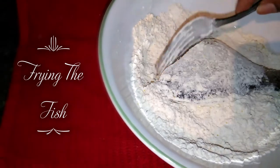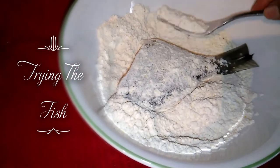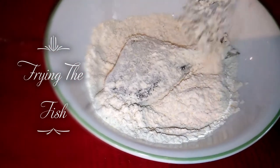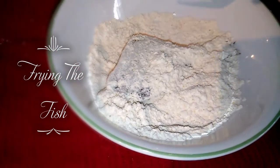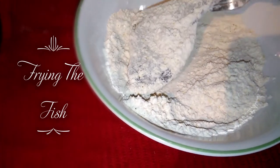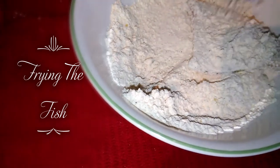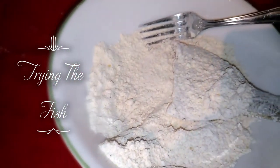So, just like that, I just coat it with the flour. I didn't use any eggs or anything else. It's just the flour. And just like that.